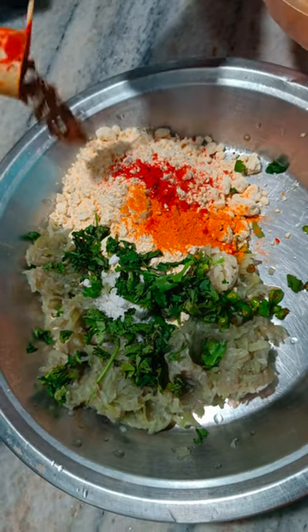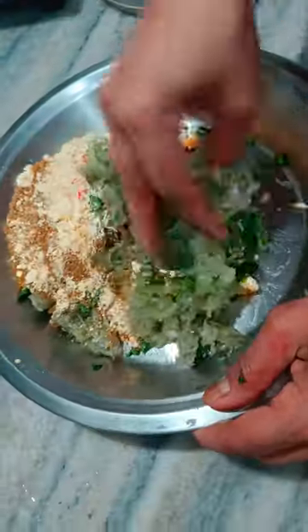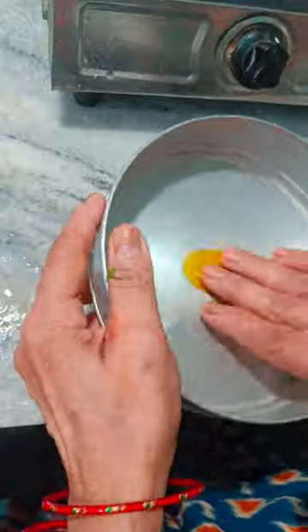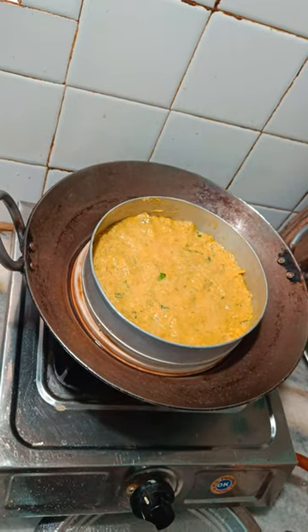After that, we add the lal mirchi powder, warm masala, and dhaniya powder. Then we will mix it well.